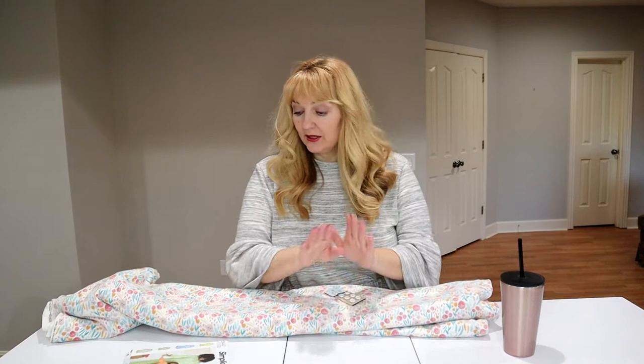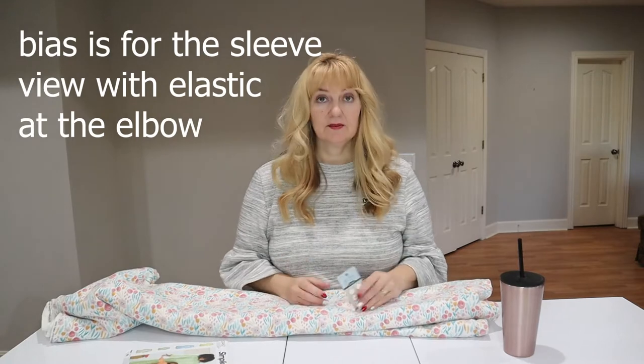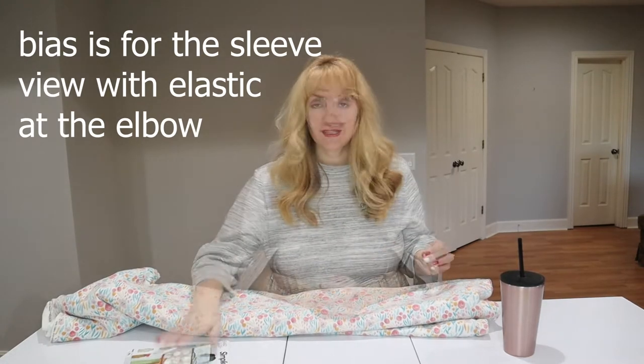The only other things you're going to need are quarter-inch elastic, some single-fold bias tape that's half-inch wide, and a few buttons. We're ready to cut out - let's get cutting.